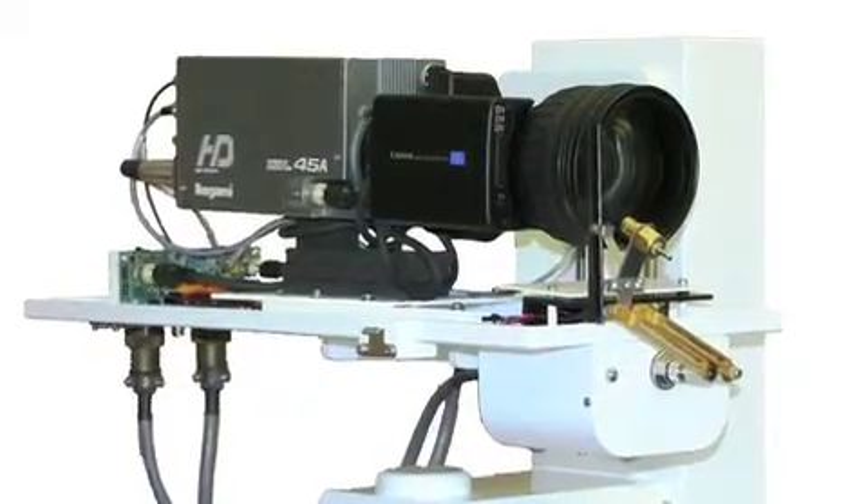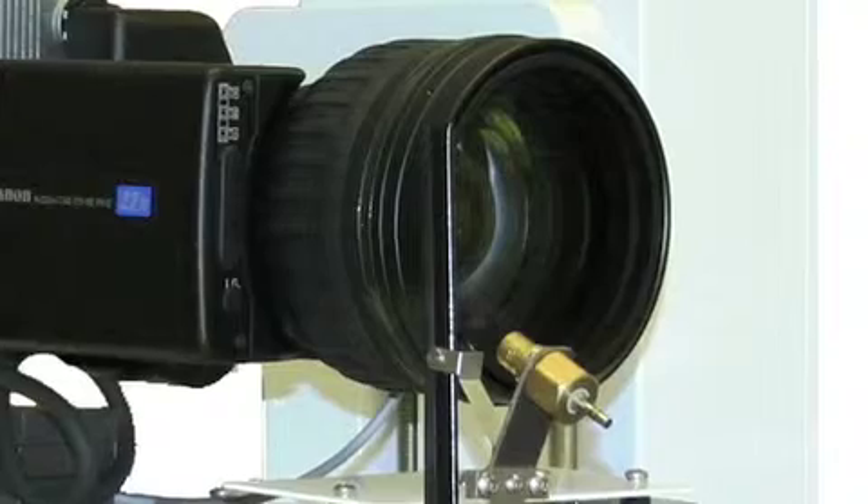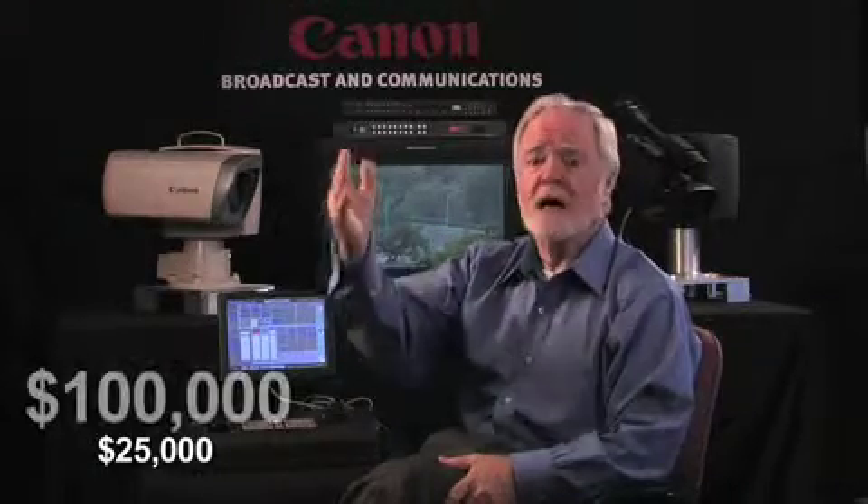If one surveys the contemporary marketplace of robotic pan tilt zoom camera systems today, it loosely separates into two categories. One is what I call the assembled systems — many manufacturers who specialize in pan tilt systems build those mechanisms themselves, but acquire cameras from major manufacturers, lenses from optical manufacturers like Canon, and assemble and sell those systems for both indoor and outdoor applications. Those systems tend to be high performance and high cost, ranging anywhere from $25,000 up to almost $100,000.